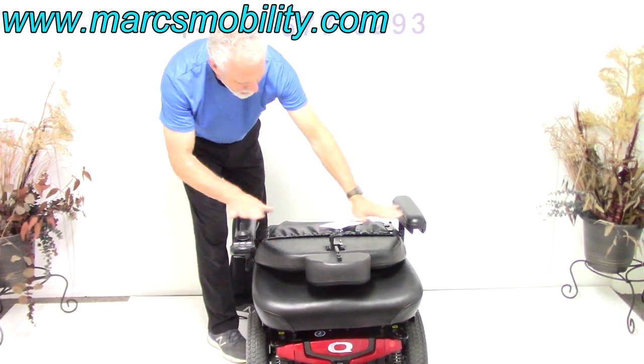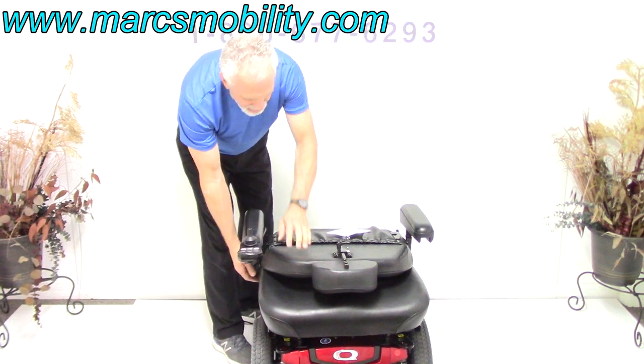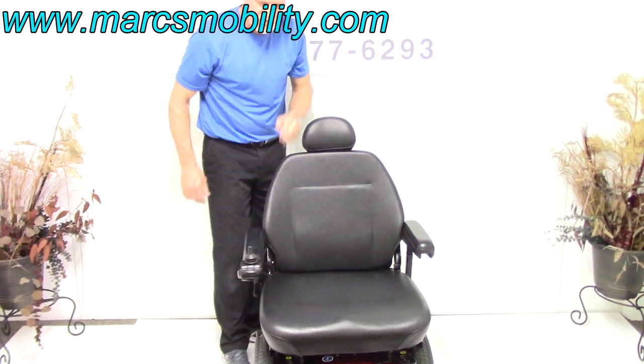I can flip it all the way down below the joystick, so if you need this for transportation, you can ride this into your van. This would be all the way back — your furthest reclining position. This would be your driving position.